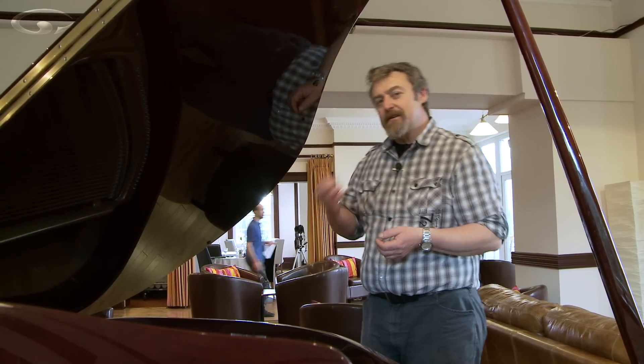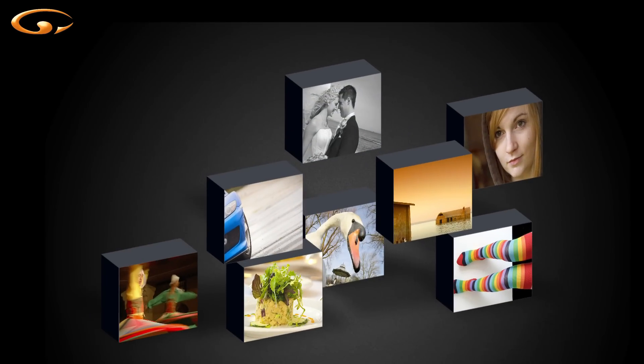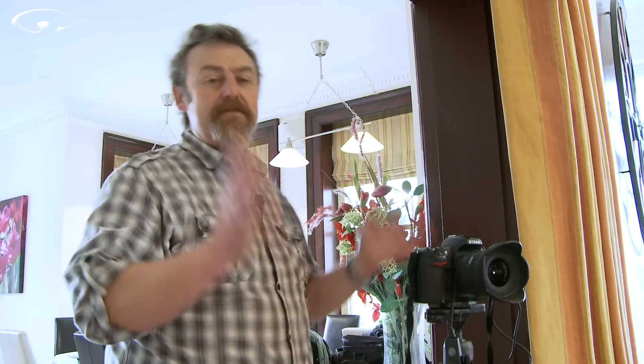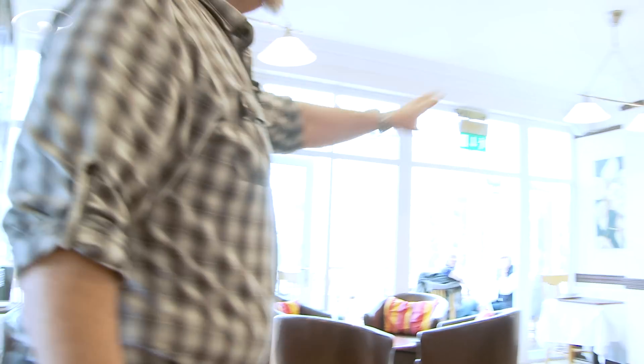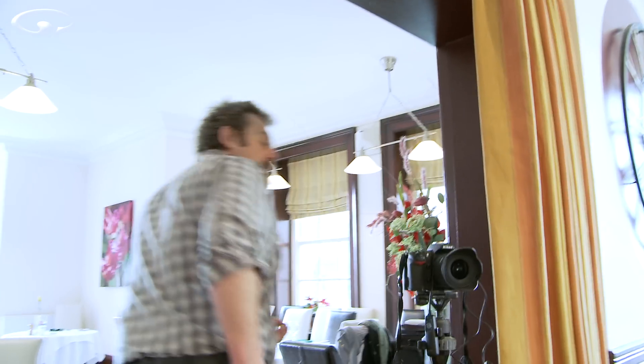Rather than standing here talking about it, it's probably better if I show you. Here's a shot I prepared earlier in true Blue Peter fashion. I've chosen to do this with an interior shot because there's lots going on — quite bright light coming in from over here, highlights from these bulbs, a window over there, bar lights over there. There are going to be some pools of shade and some pools of brightness. So let's have a look at exposure bracketing first.